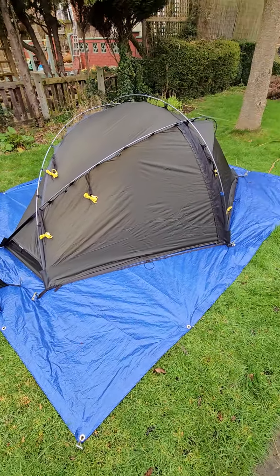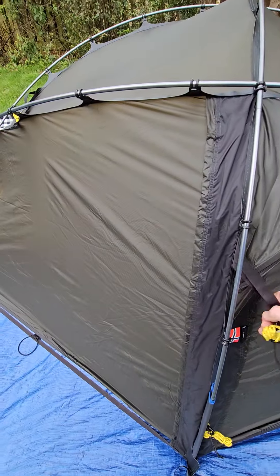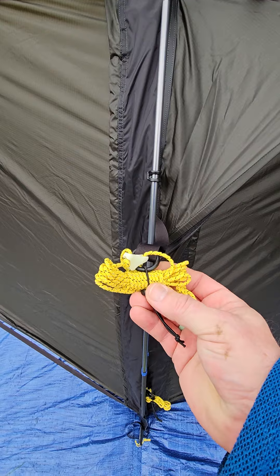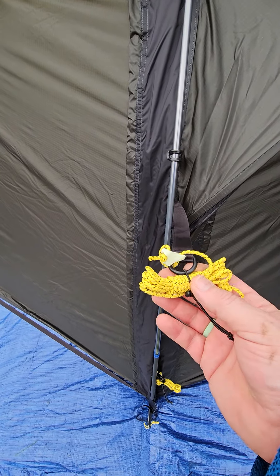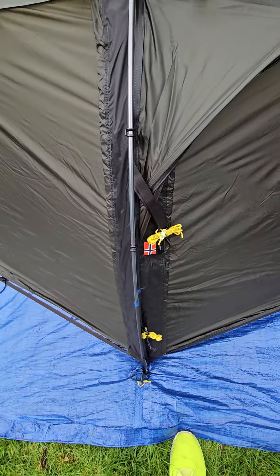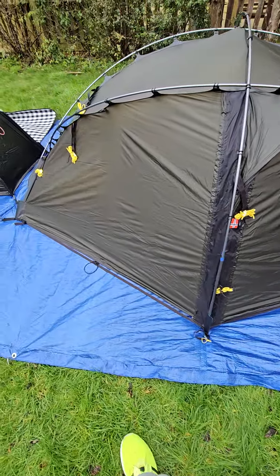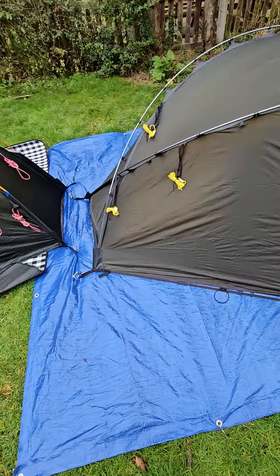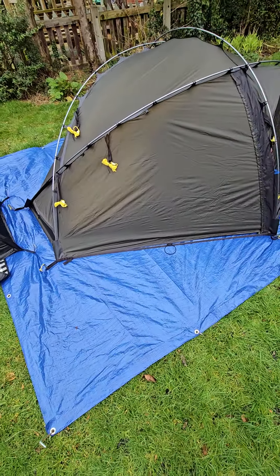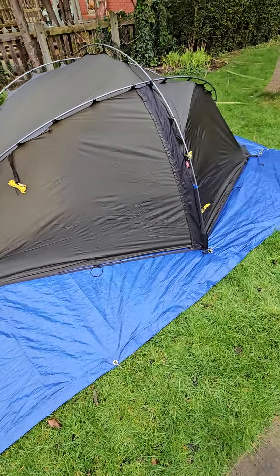You can make it slightly lighter by removing certain things. For example, the little bungee ties that hold the guy lines — if you know how to roll up a guy line and tie it off they're not necessary, so you can take them off. They are a good idea for people who don't know how, but I personally will remove them since I don't need them.